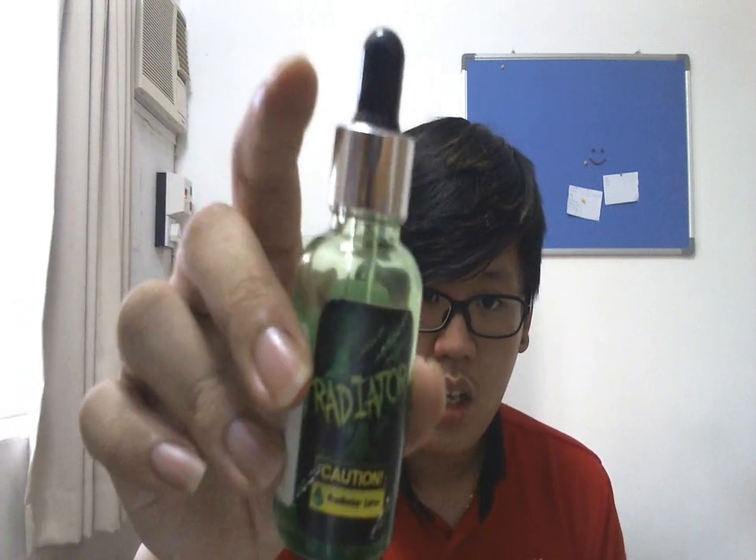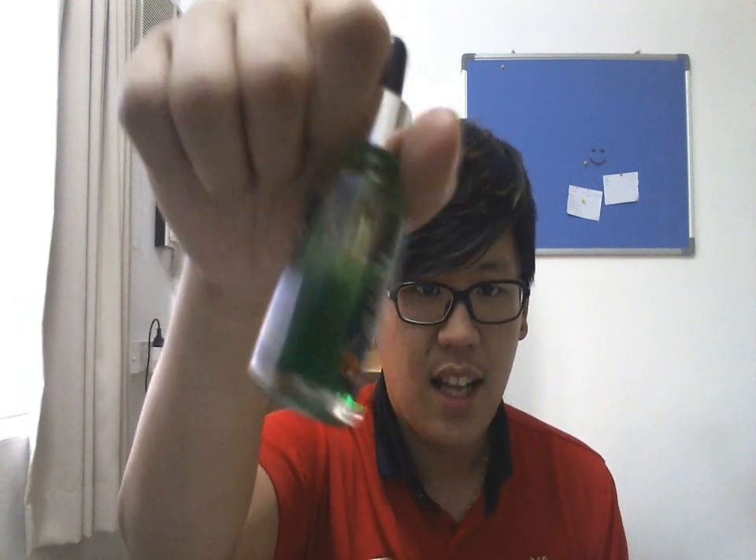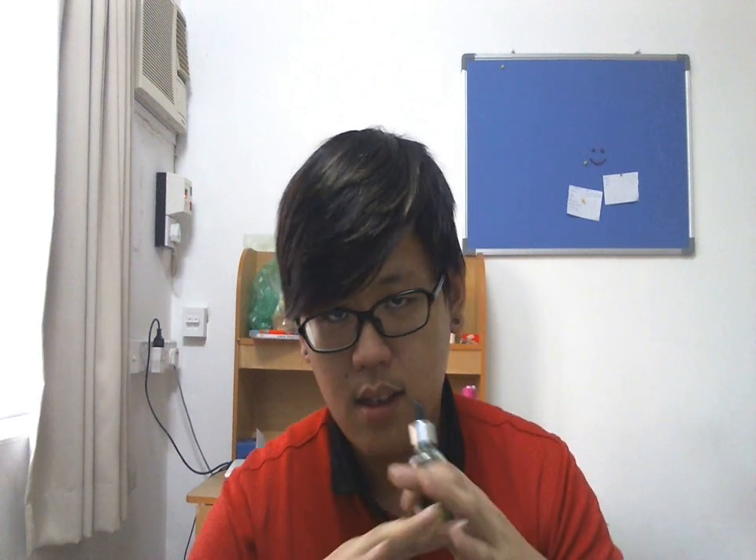Sarawak is where I come from — Borneo people rule! So this is Radiator Lime. It's green, and it has nothing to do with Radiator Fluid by Matt Murdock — it's a completely different thing.